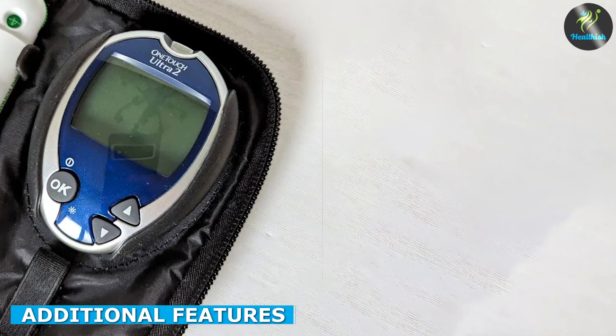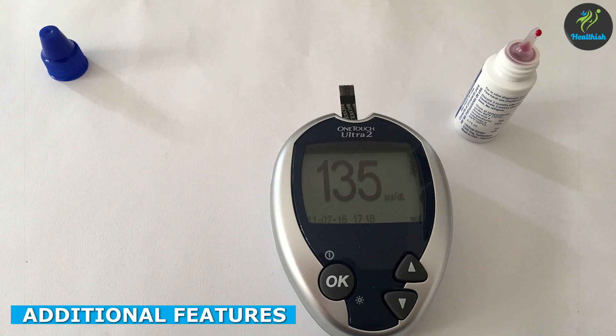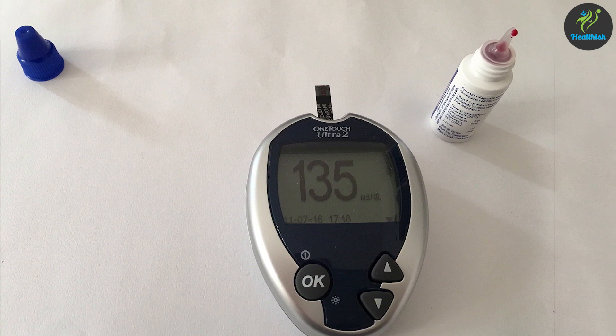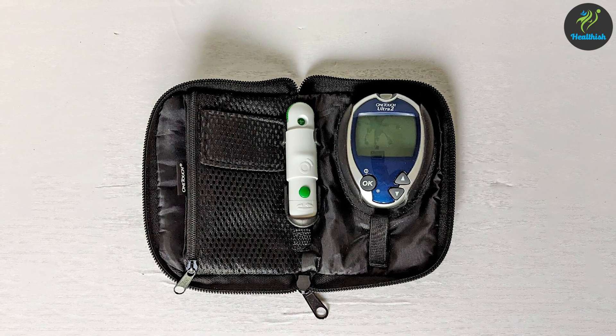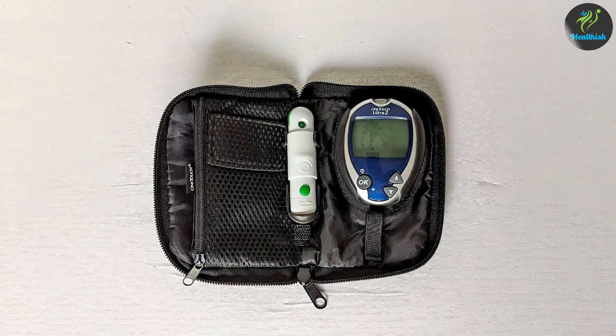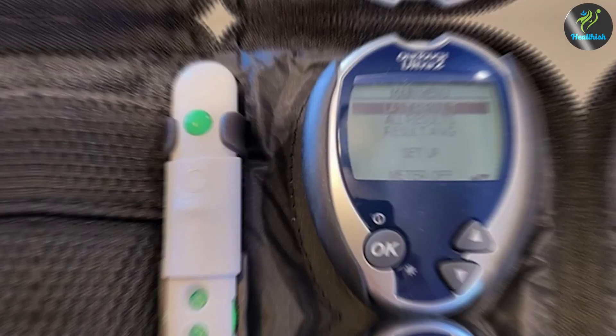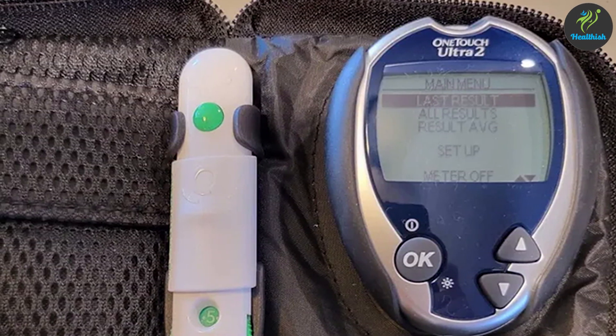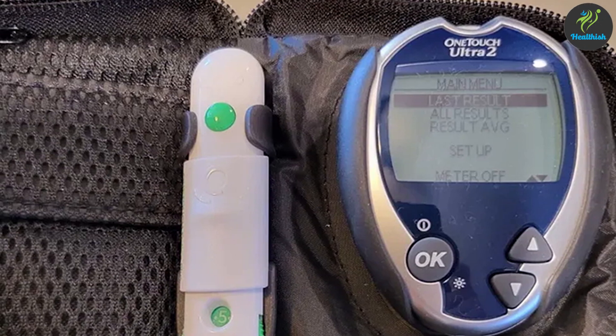Apart from the core functionalities, the OneTouch Ultra 2 also includes some additional features. For instance, it provides before and after meal markers, allowing you to track your blood glucose levels in relation to your meals. The device also offers a hypo-indicator, which alerts you when your blood glucose falls below a certain threshold, helping you effectively manage potential low blood sugar episodes.